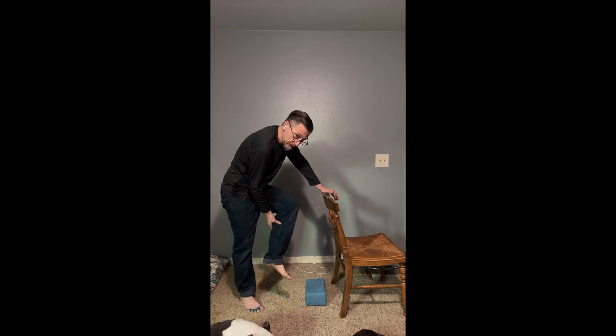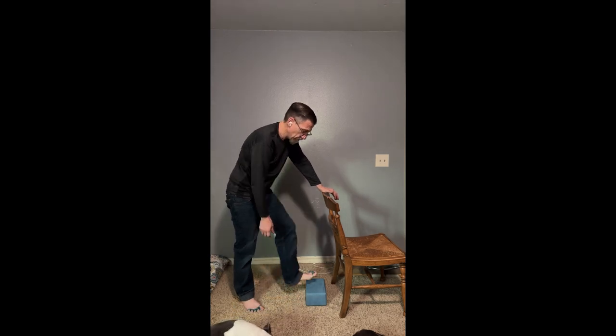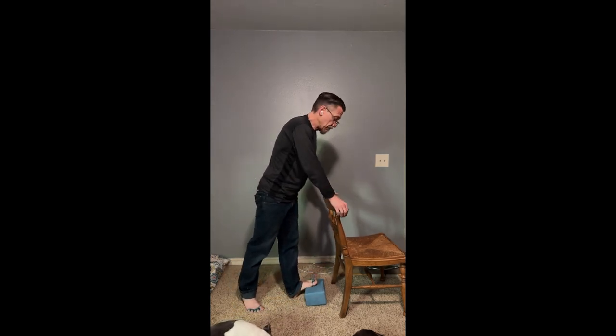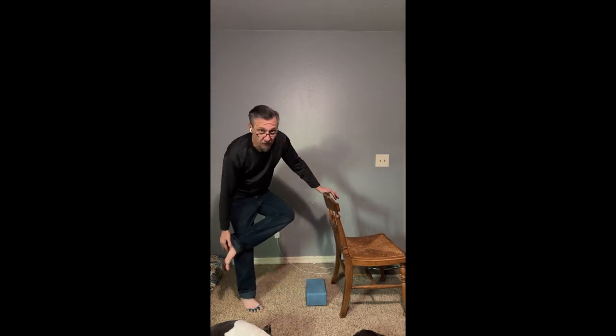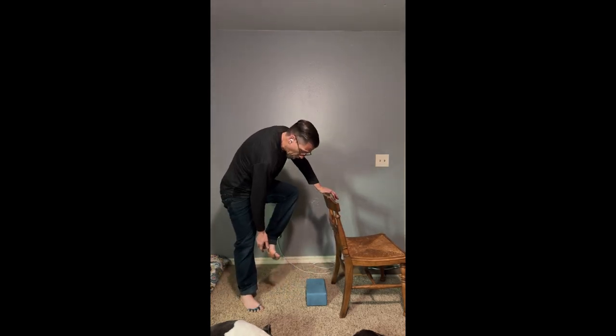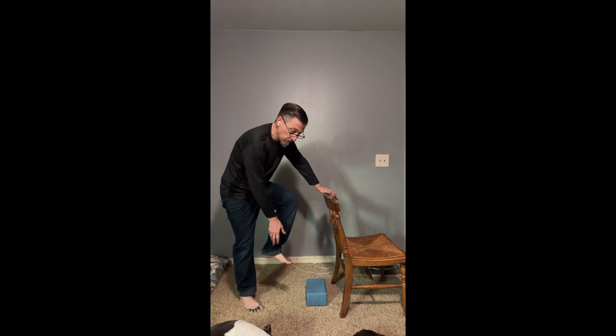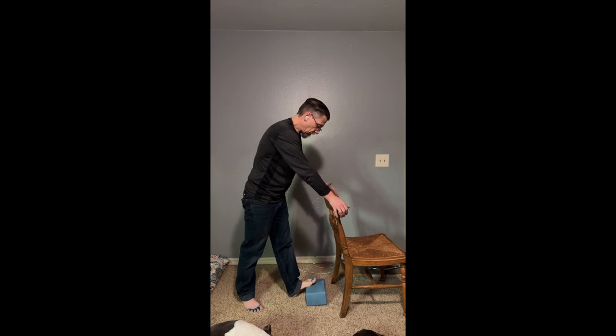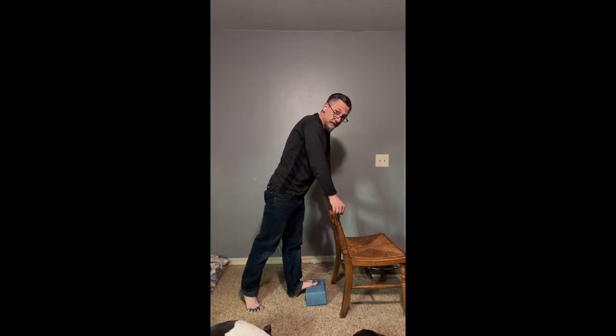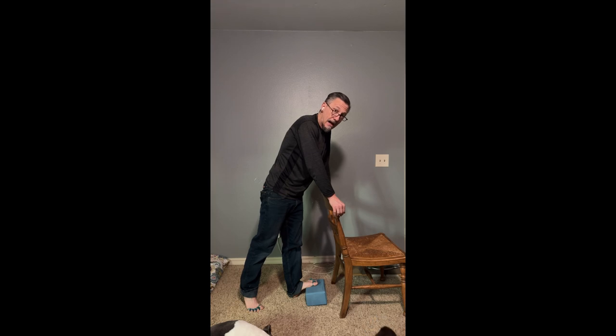Feel the stretch in the belly of the muscle, right about up here. Something to mention: the calf muscle on both sides is connected to the arch of your foot, so as you work on your calf you might notice your feet start to loosen up. You could get cramps in your feet doing this — that's fine. Work yourself up to five minutes per calf and you're going to notice huge changes.